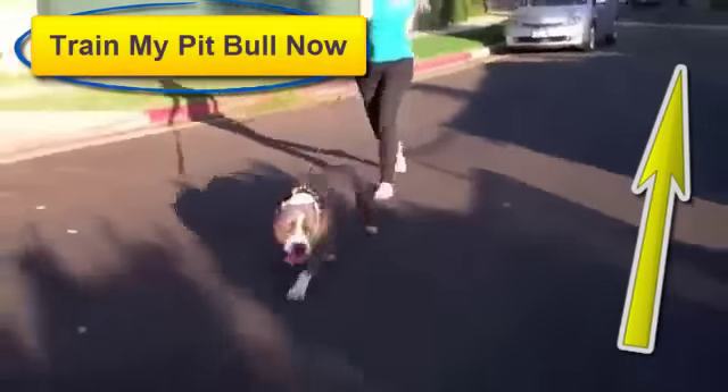In addition, choke chain collars and prong or pinch collars are painful and can actually damage your pitbull's trachea. There is no need to hurt your pitbull because he is doing what comes naturally. All you have to do is click the Train My Pitbull button now for your instant solution.